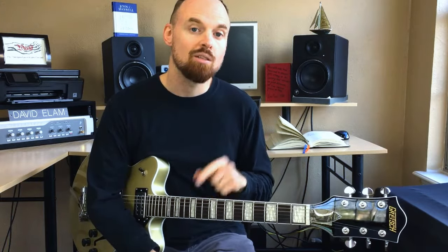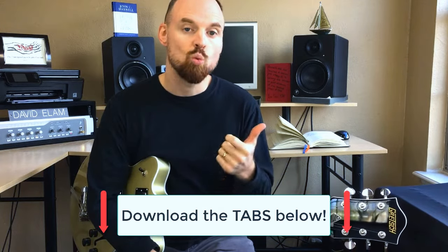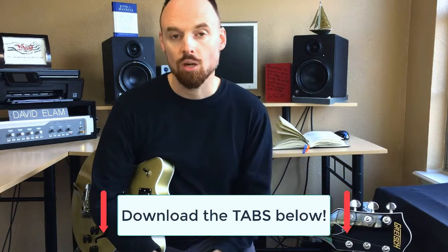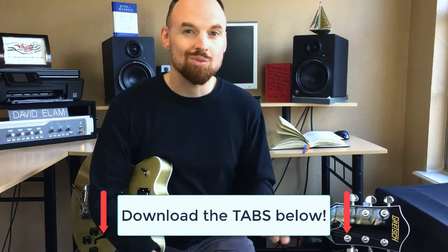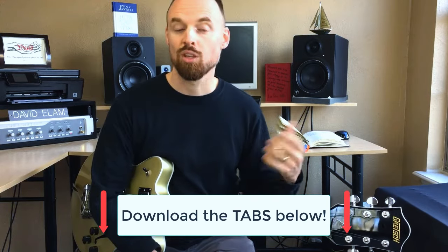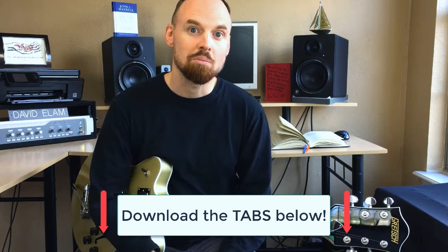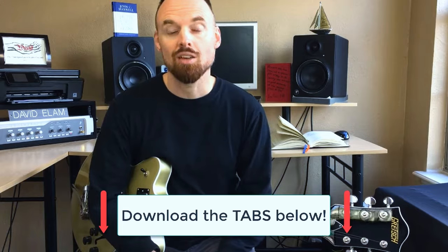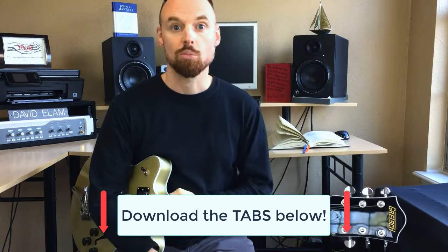Before we dive in, make sure to download the PDF. There's a link in the description below and you'll be able to get the tab as well as the D minor scale that this lick actually comes from, so that you can know where it comes from. You can learn another scale and if you feel like improvising or messing around, you'll have that at your disposal as well. So be sure to download the PDF with the link below in the description.